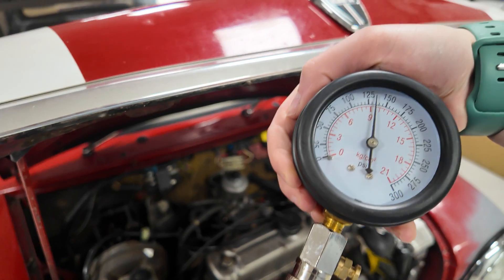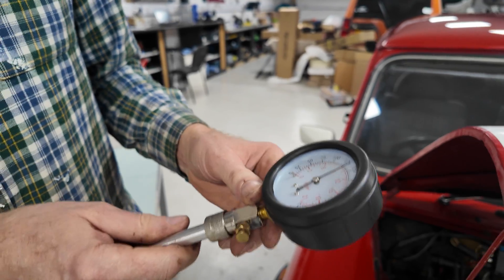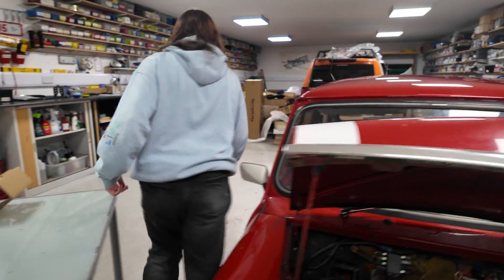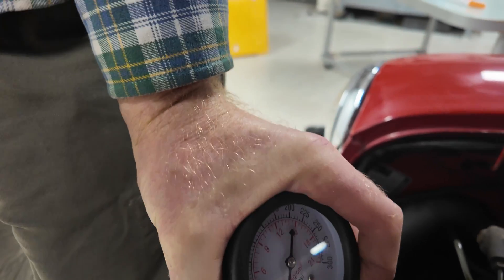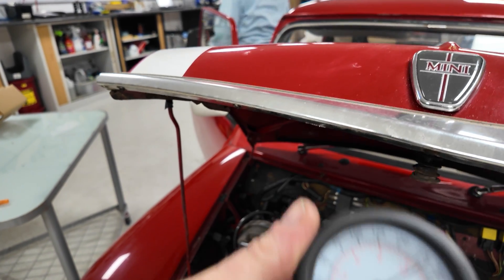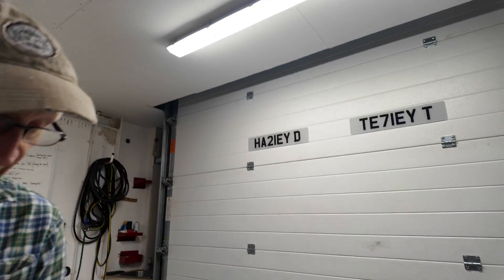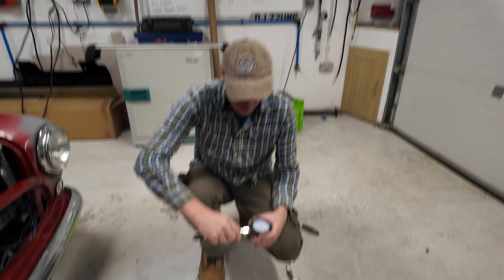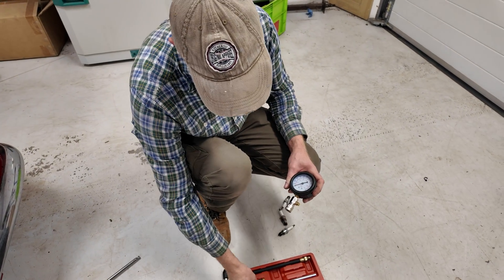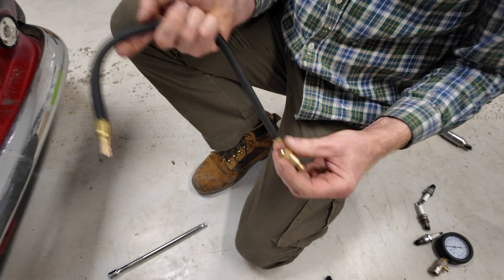Cylinder four - we're hoping for 175. We got 130 - I'm going to try that again, I heard a bit of puffy leakage. Let's try once more. Now we've got 180 - brilliant. So this method works well but it relies on you holding the probe in firmly, which isn't always easy. There is another way of doing it.